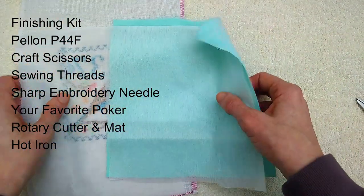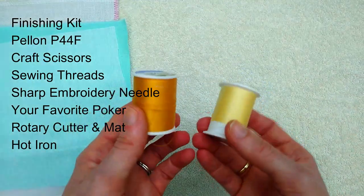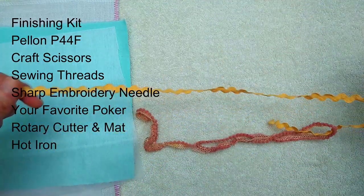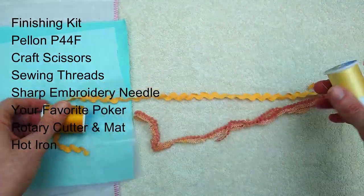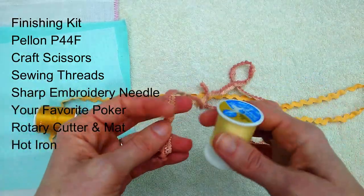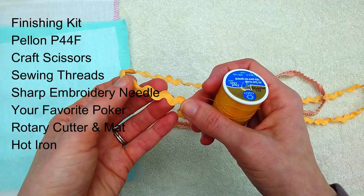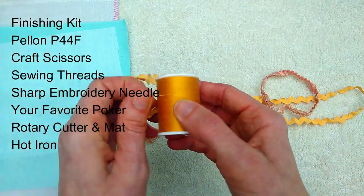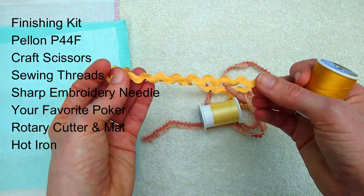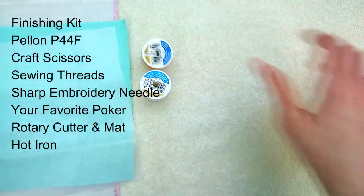You're going to need some craft scissors and some thread. These colored threads I'm going to use to sew down the rick rack and the poms. The pom thread doesn't exactly match — that's okay, it kind of gets buried in between and you can't really see it. I would more worry about the rick rack color — something like a light orange — because these stitches you would be able to see if, for example, you used black.